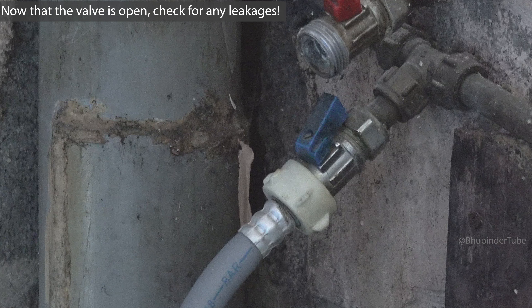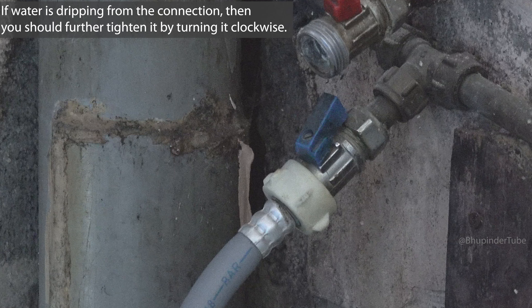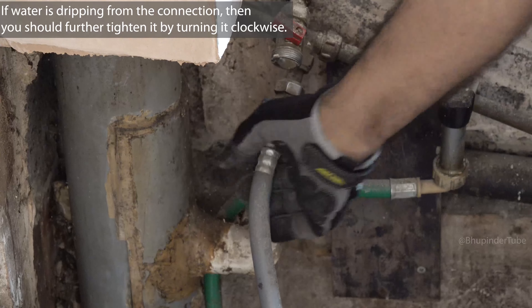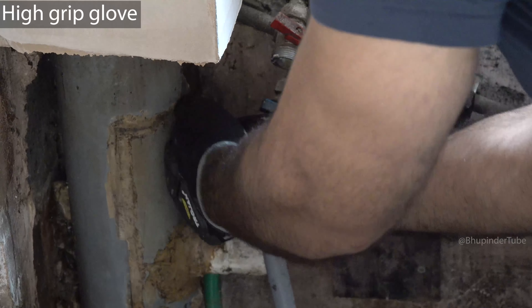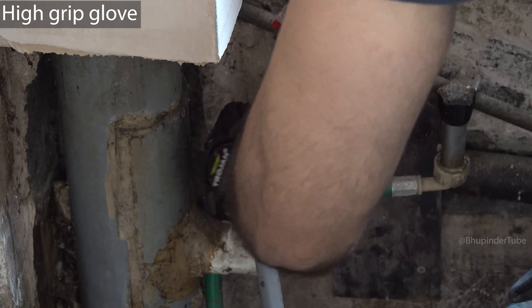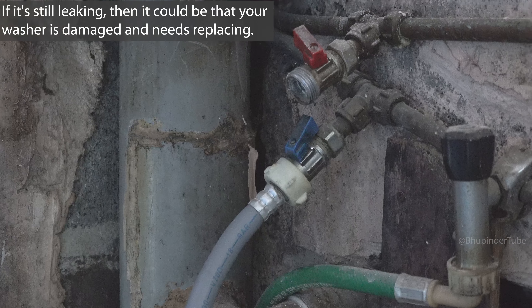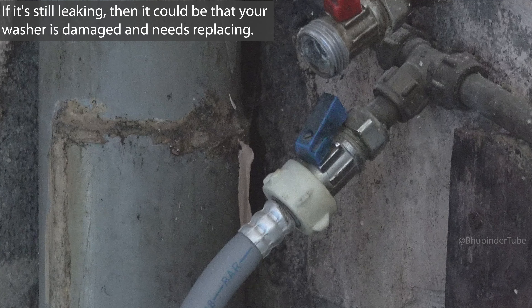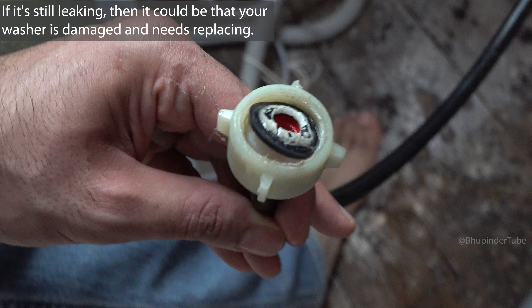After opening the valve, wait some time and if there is no leakage that means your connection is tight and sealed. But if you find water dripping from this connection, then you need to first try to make it tighter. To assist you, you could use a high grip glove. If you have tightened it and it is still leaking, then it is possible that your washer is damaged and you would need to replace it.